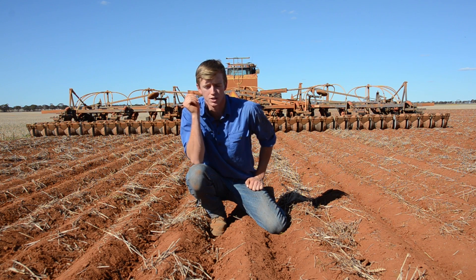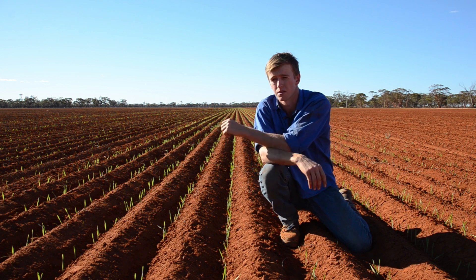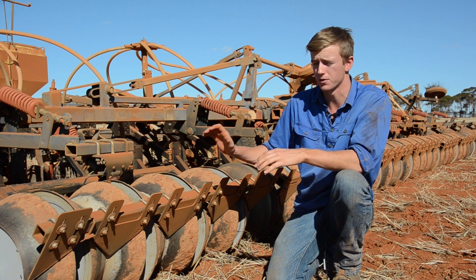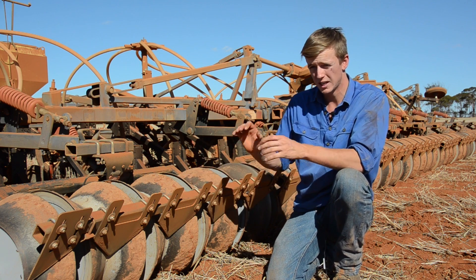A patent on the Wesley Wheel is pending, a process that could take six or seven years to complete. In the meantime, Callum is committed to expanding trials of the system across WA's wheatbelt and collating robust data to prove the system. This includes his own farm where he again saw benefits at the start of seeding in 2015.